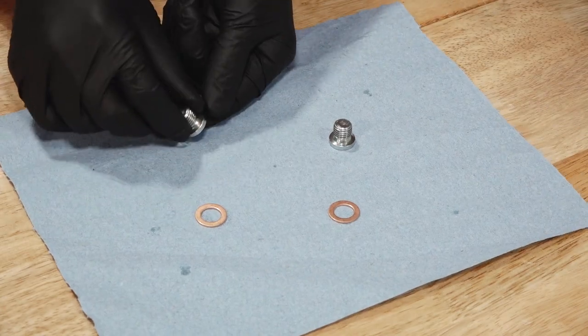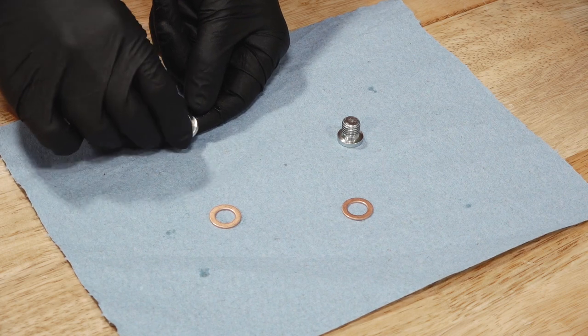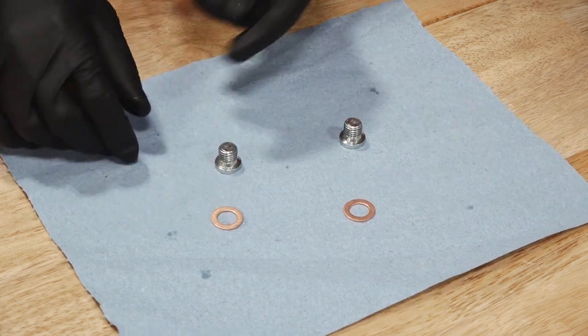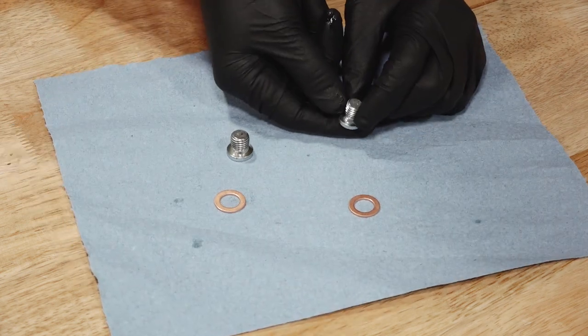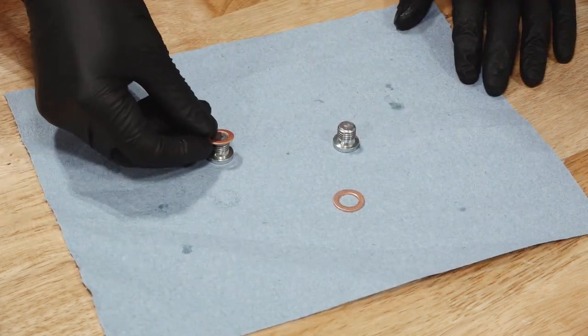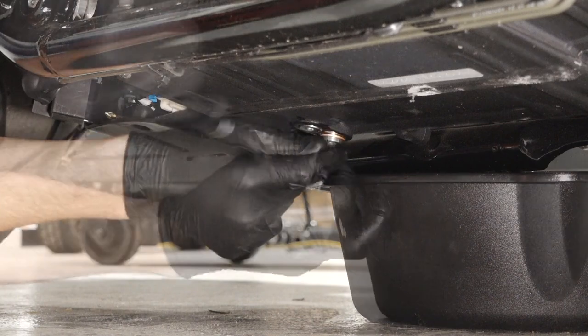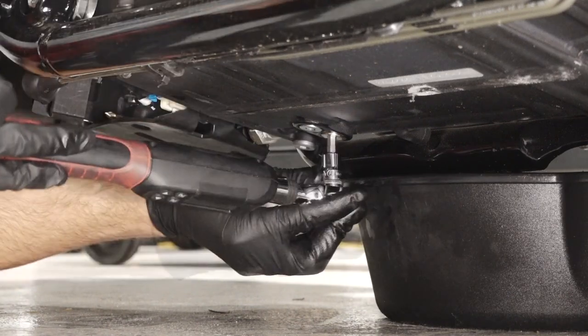Next, inspect the drain plugs. The sealing surfaces on the plugs and engine should be clean and free of burrs, nicks or scratches. Install a new sealing washer on the drain plugs. Then, reinstall the drain plugs and torque to specification.